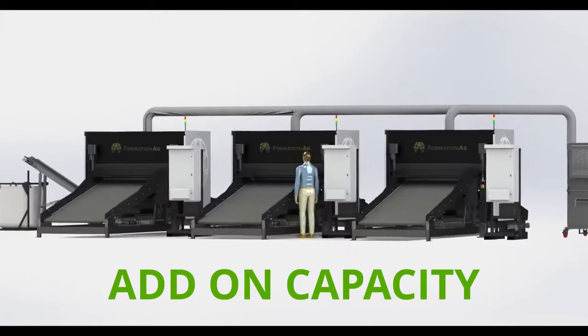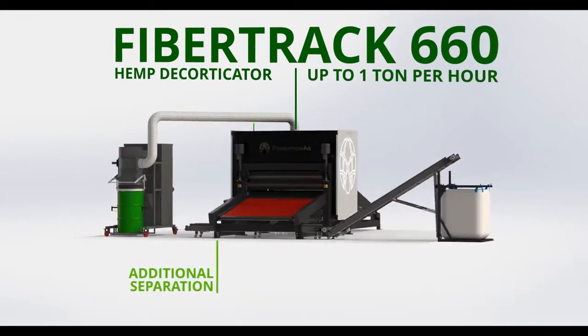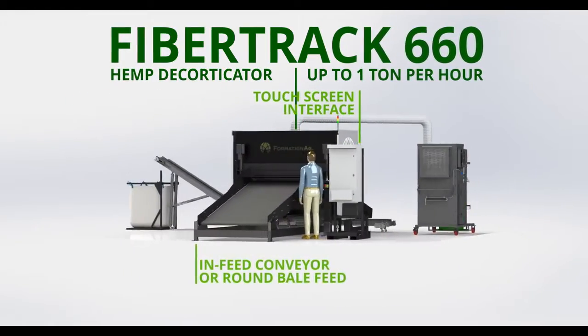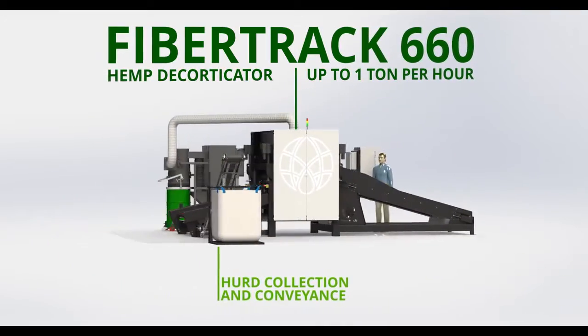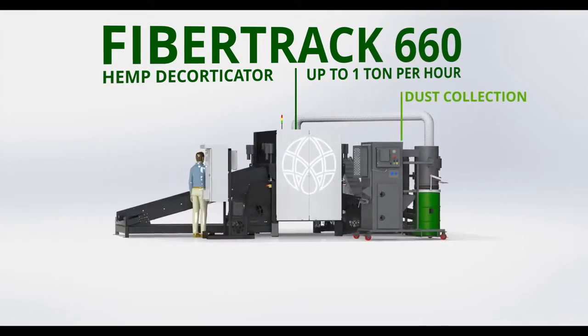In addition to the core unit, the Fibretrack can incorporate infeed conveyors or bale input, shaker tables for additional separation of fiber and herd, herd collection and single output conveyance, vacuum collection of dust and lightweight particles, further processing or material packaging equipment, and automation to minimize labor costs.